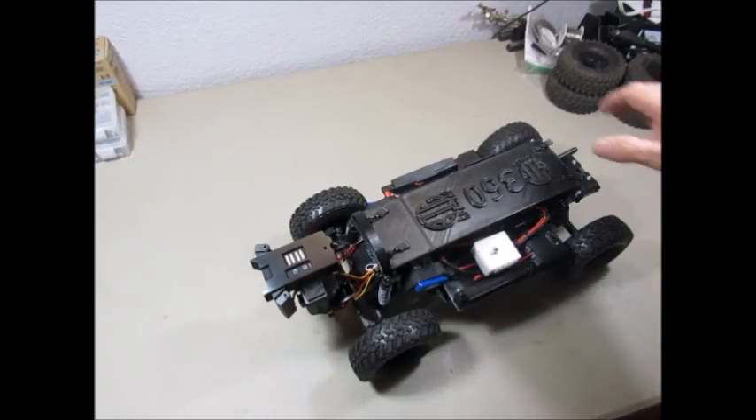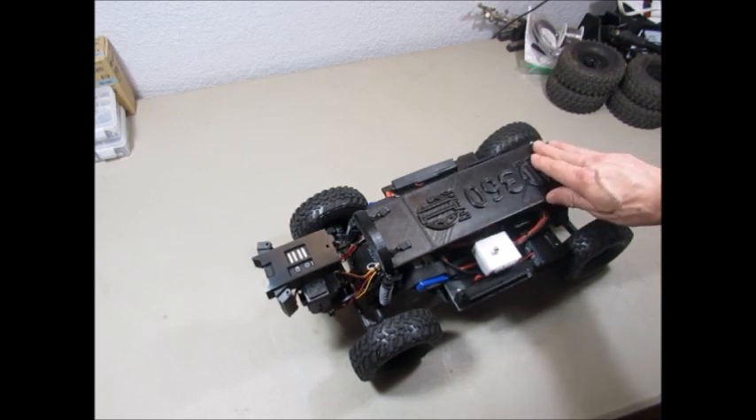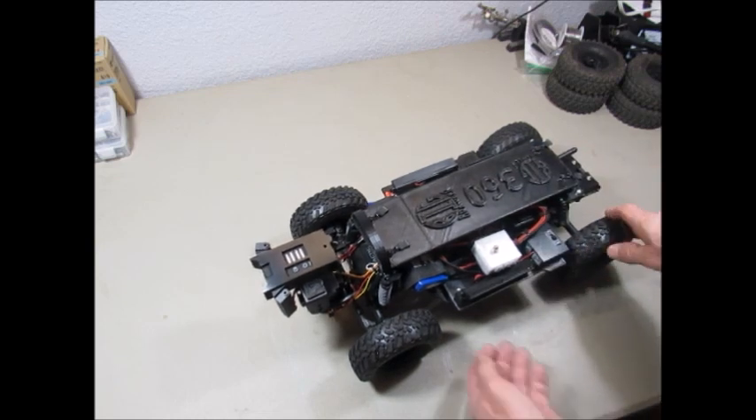My name is Scott Baker and I'm the builder and creator of the BigCrawler 360. This is our newest model and I wanted to show you some of the many features that we've incorporated into it. And it all starts with our brand new chassis.